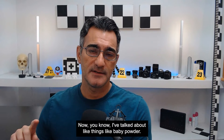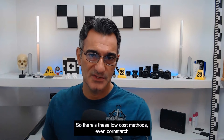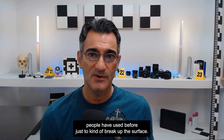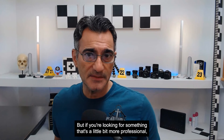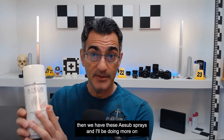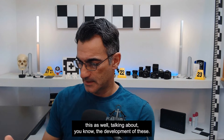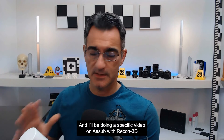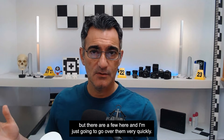I've talked about things like baby powder, foot sprays, dry shampoo — low-cost methods — even cornstarch people have used before, just to kind of break up the surface. But if you're looking for something a little bit more professional, then we have these A-Sub sprays. I'll be doing more on this as well, and I'll be doing a specific video on A-Sub with Recon3D. But there are a few here and I'm just going to go over them very quickly.